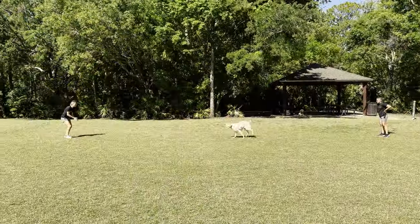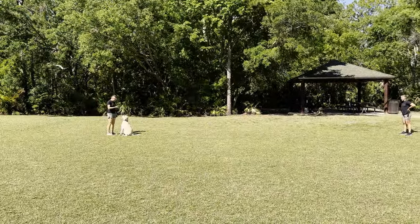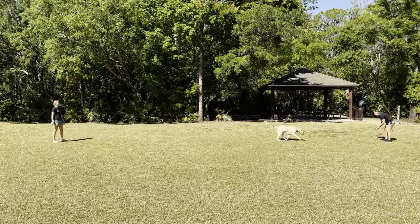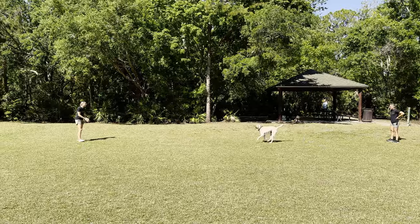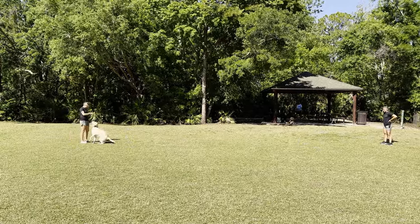Here you can see we're doing back and forth recall between two people. We'll get some distance, the dog is running back and forth following the come command. They're able to get mentally tired as well as physically tired by going back and forth between the two.